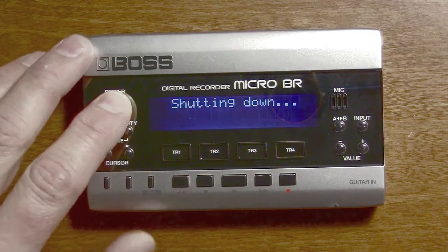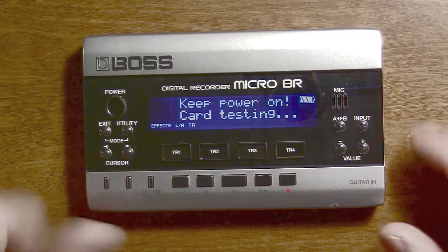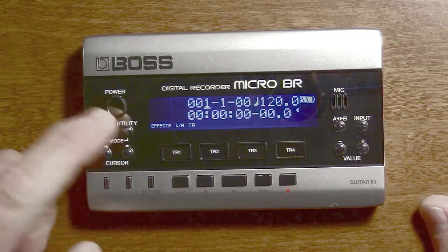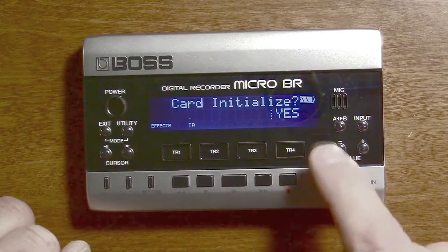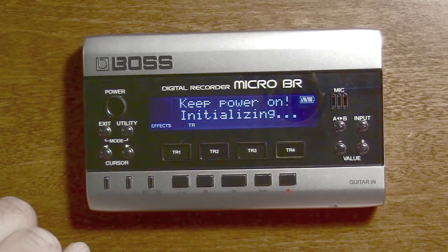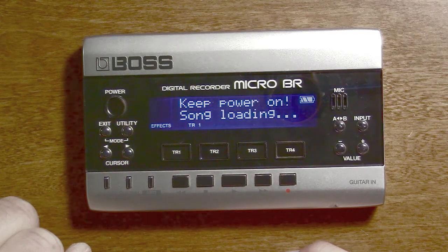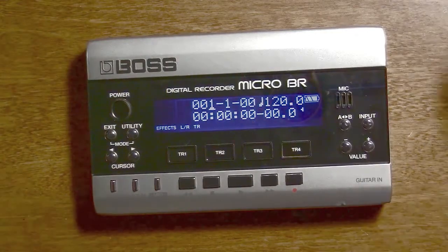I'll power it back up again and go into utility. Now — utility, initialize. See what I mean about four options, four buttons. Initialize card. Yes. Am I sure? Absolutely. And there we go. Right now the only files on it are the initial files for a single song. And that's about it.